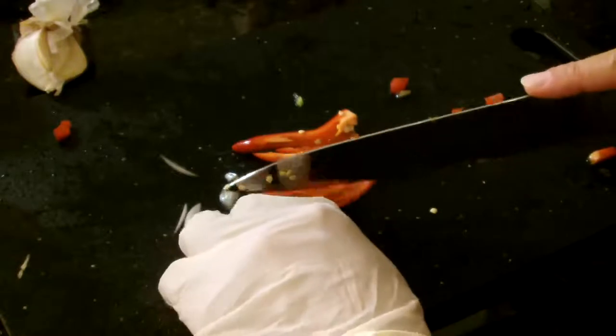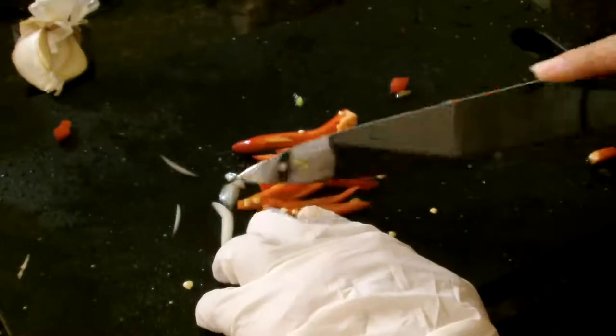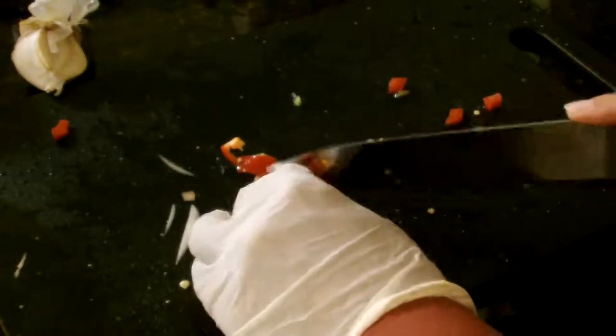I also use a separate cutting board and a separate knife for meats and vegetables. Or at the very least, if you cut meat on your cutting board — which I really don't recommend — make sure to wash it in hot, soapy water.